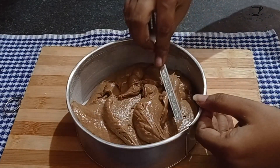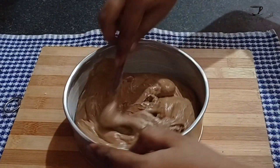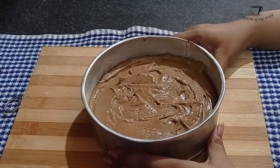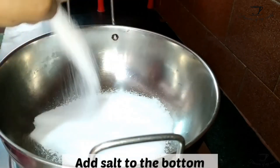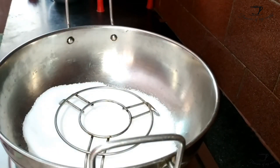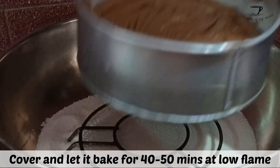If you have an oven, preheat it at 180 degrees Celsius and bake this cake for about 25 to 30 minutes. If you don't have one, take a large kadhai or pan, add salt, and place a stand in the middle. Cover it and let it preheat for 10 minutes at high flame.